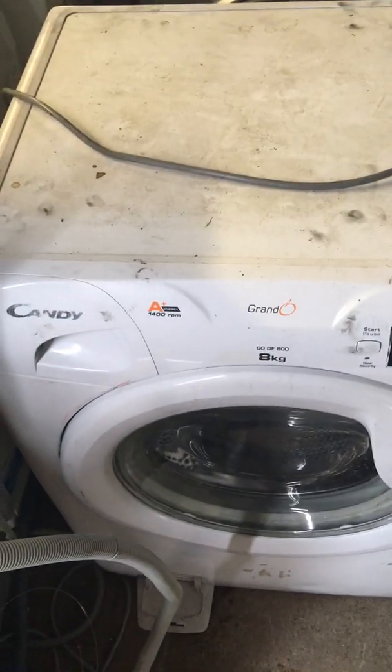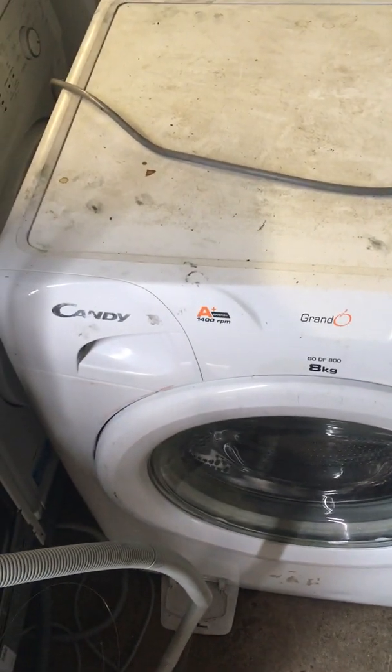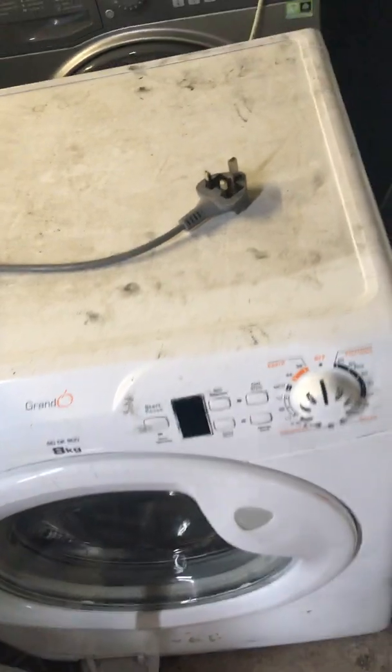Hello everybody. In this video I'm going to show you how to change the PCB board on a Candy washing machine. This also applies to Hoover brand washing machines as well.